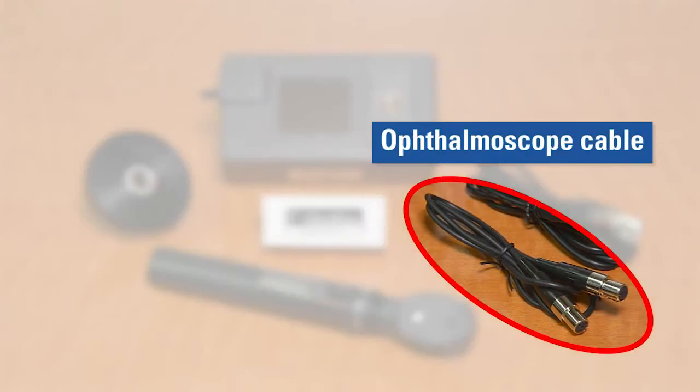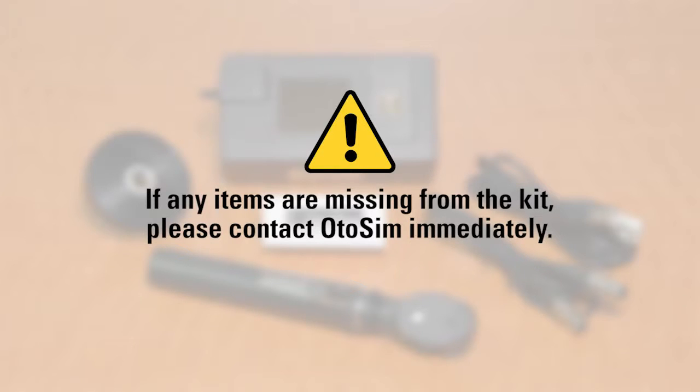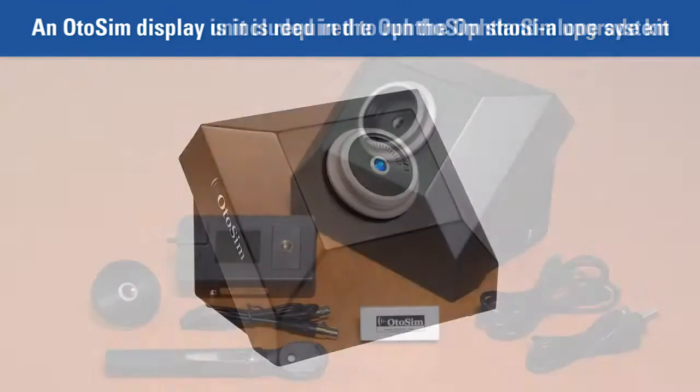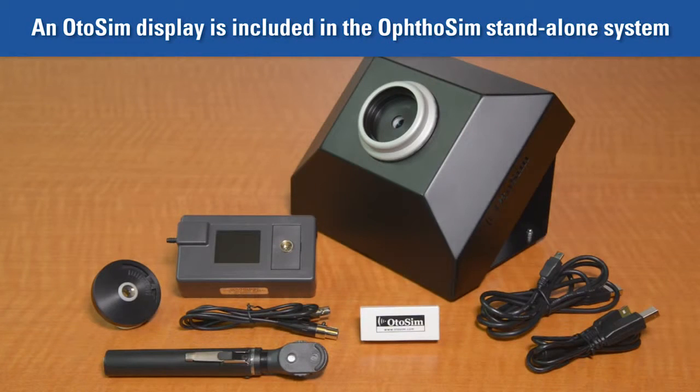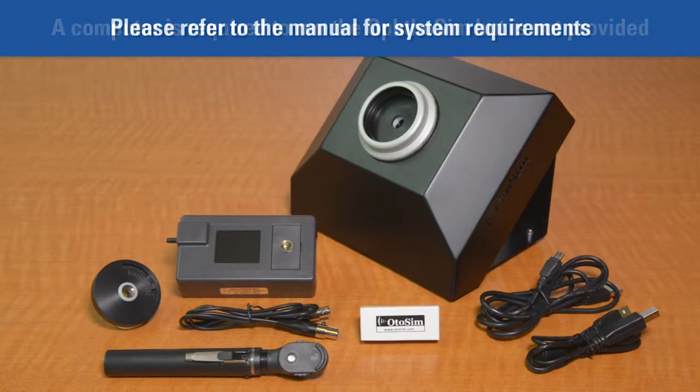6. Authosim Cable — this connects the ophthalmoscope to the sensor box. If you did not receive all of the items shown here, please contact us immediately. Please note that you will need an Odosim Display Unit to run the Authosim Upgrade Kit. If you have purchased the Authosim Standalone system, you will receive an Odosim Display Unit in addition to these other components. You should also note that a computer is required to run the Authosim but is not provided. Please refer to the product manual to learn about system requirements for a suitable computer.